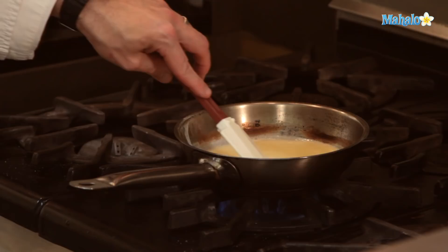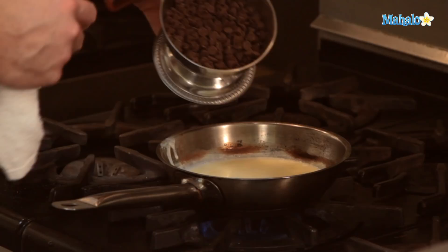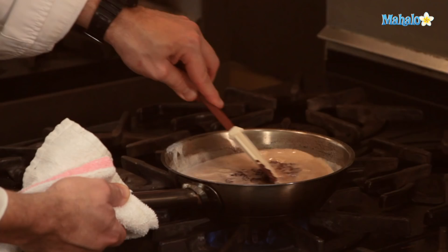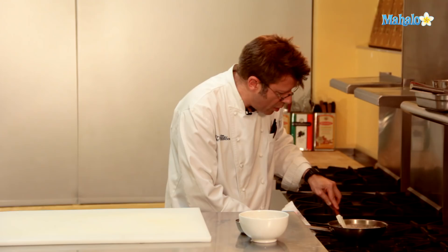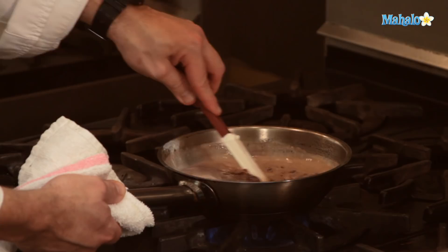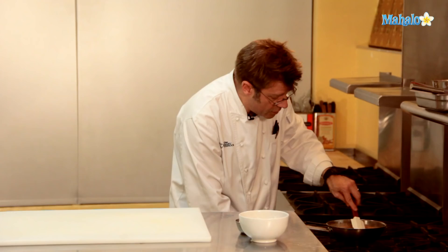After two to three minutes have elapsed, add in our chips and stir them in. Let the hot liquid melt the chocolate. You could also use a bar form — just make sure to break the bar into chunks and then chop those chunks into really small pieces with your knife. If you use really big chunks inside the pan, they're not going to melt rapidly enough. That's why chips come in really handy, because of their smaller size.